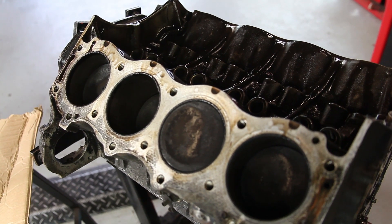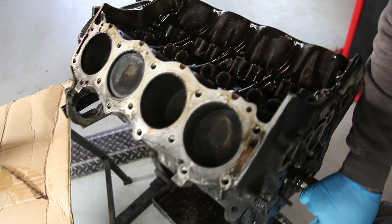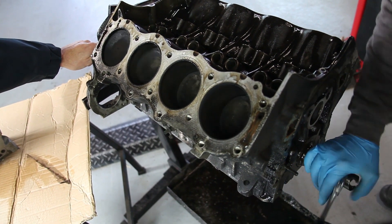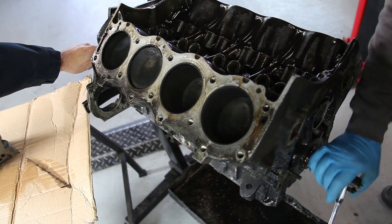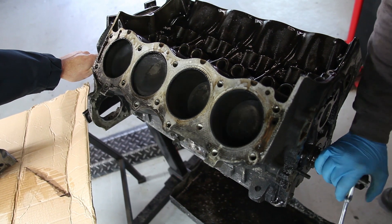So what we've also found — if you'd like to rotate the engine, Steve. There's a new noise. So I think further investigation is required.